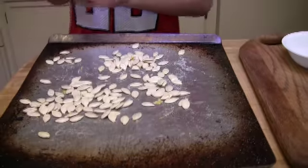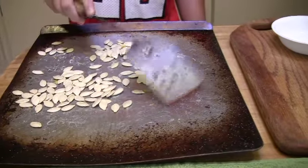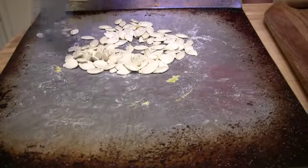Do you like them? Yeah. What do you call them? Pumpkin seeds. You put them out in your bowl.